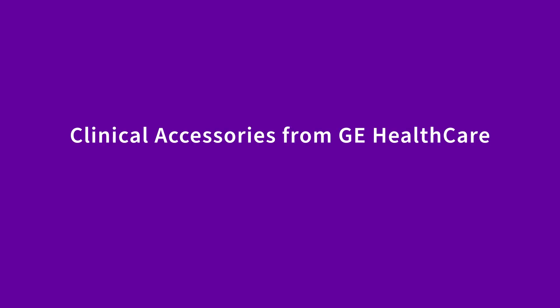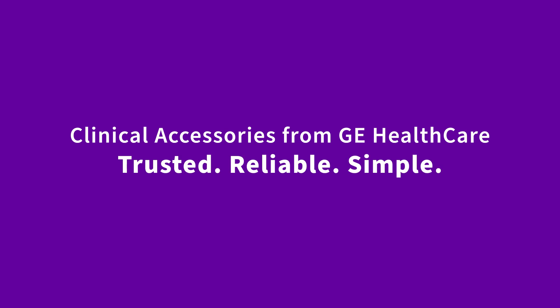Clinical accessories from GE Healthcare — trusted, reliable, simple.